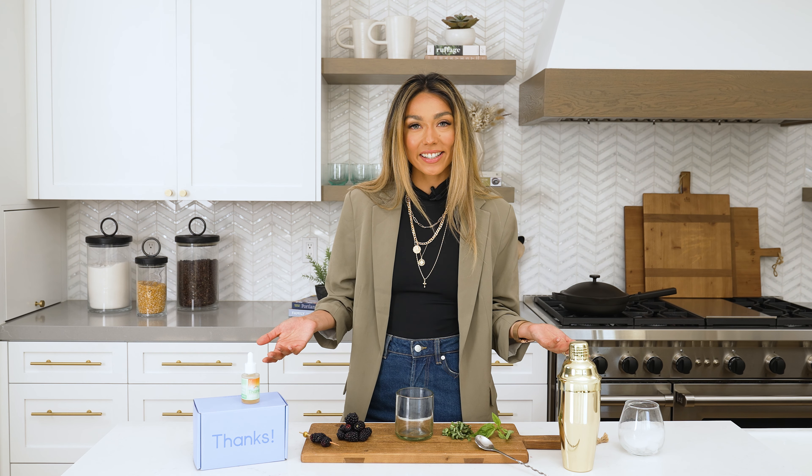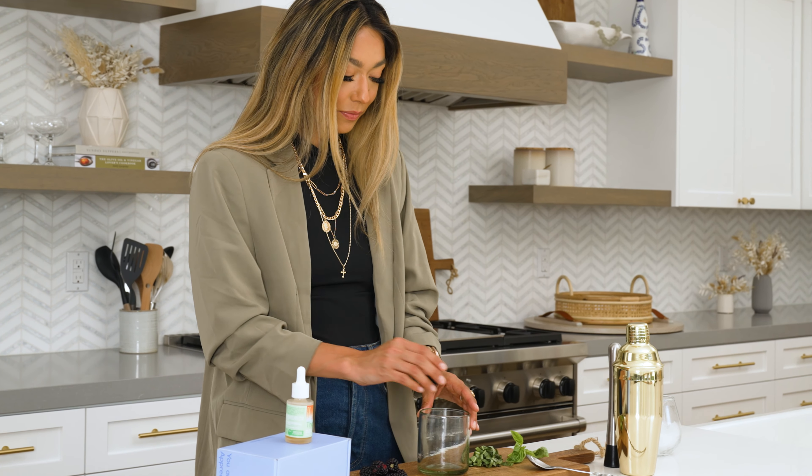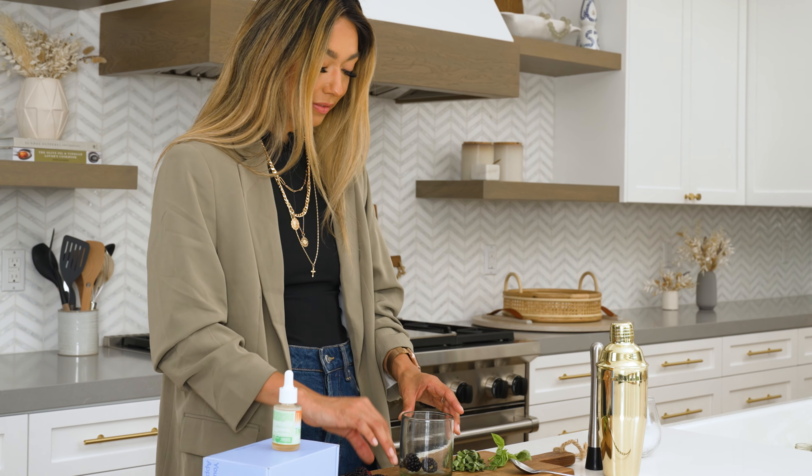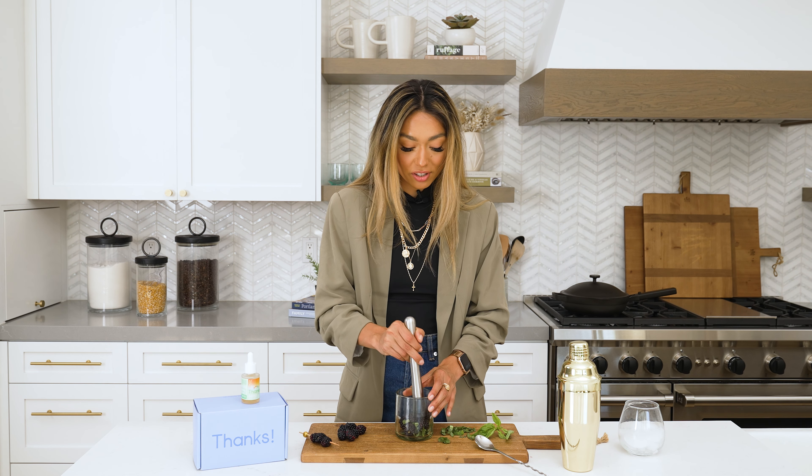Now let's get started. We're gonna need some blackberries and some basil. Go ahead and smash them.